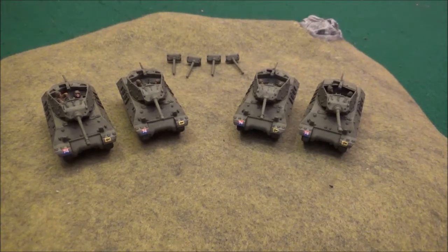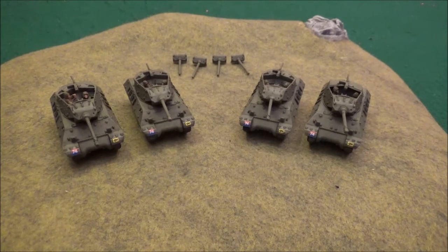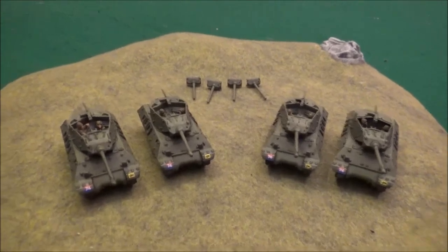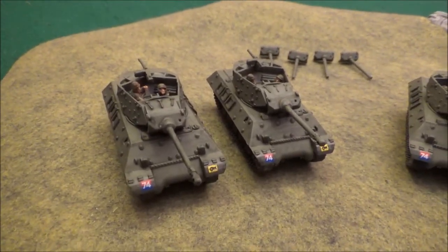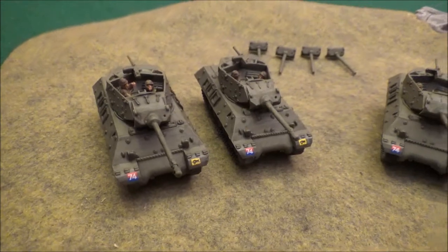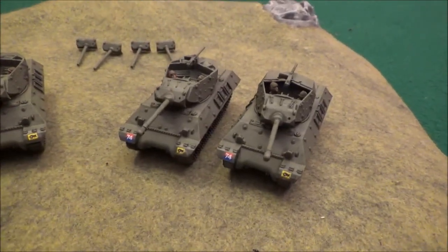Alright everybody, so here's a closer look at the finished M10s that I put together from that Battlefront kit that allows you to put together the M10 variants as well as the Jacksons for the Americans. This kit overall is pretty awesome as far as what you can put together. This is about 90% finished — I haven't done any of the stowage or some of the other fine detail work, this is kind of just tabletop ready at this point.